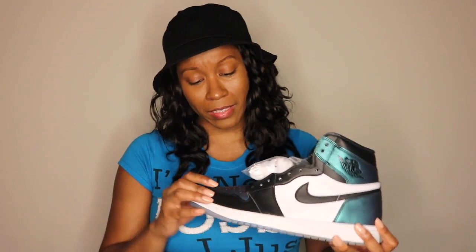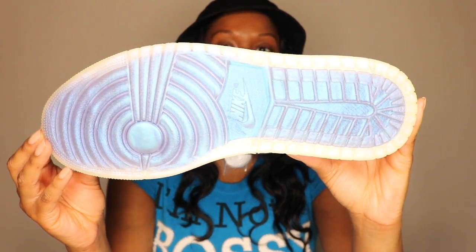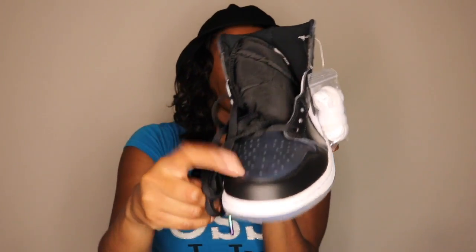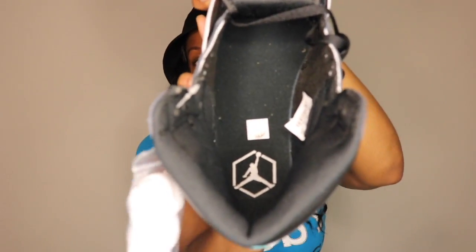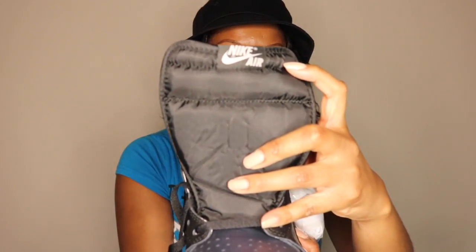They've really got the color changing Chameleon thing down, and I just think this is a beautiful, beautiful shoe. Quality of this leather though — this is some butter soft leather. This is just really nice, good quality leather on these Jordan 1s. Got the extra laces right here. Got the classic Jordan 1 emblem right here. On the lace tips, it's got the same color change as the leather on the front and on the back, so it all kind of comes together. Hopefully you guys can see the Jumpman logo right there on the insole. It's got the Nike Air right here on the tongue.